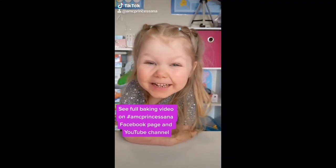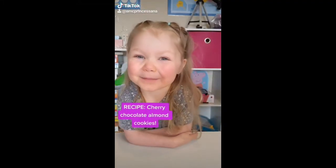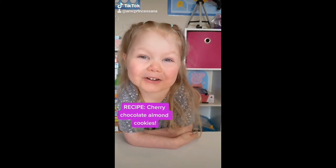Hey guys, it's Nancy Prenticella here. Here's a recipe for the Cherry Chocolate Almond Cookies.